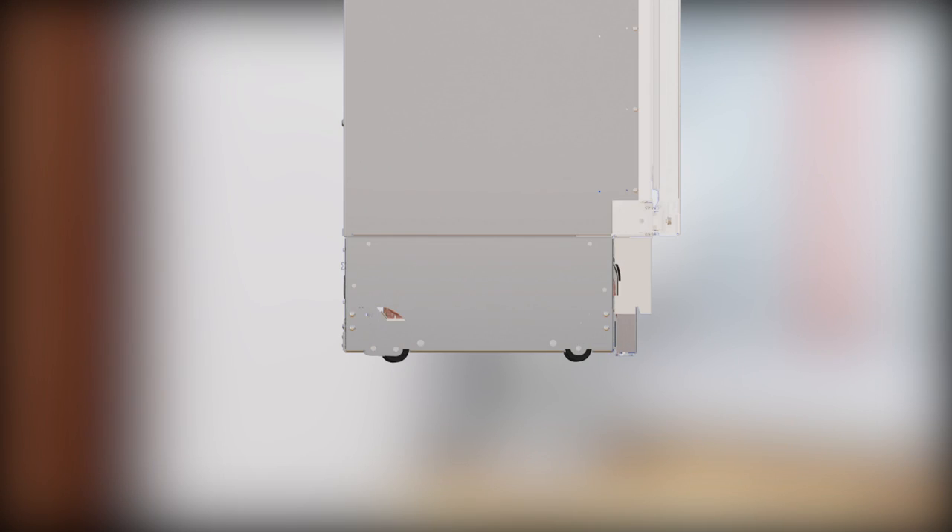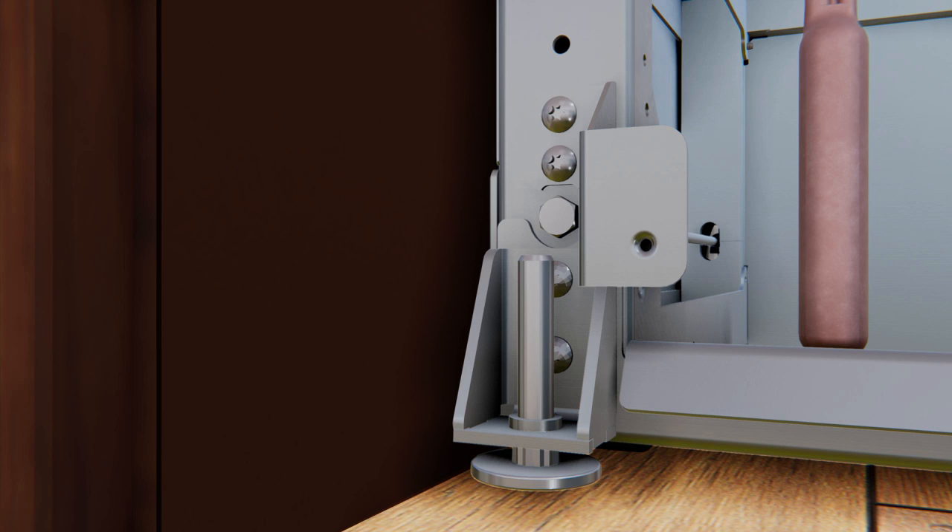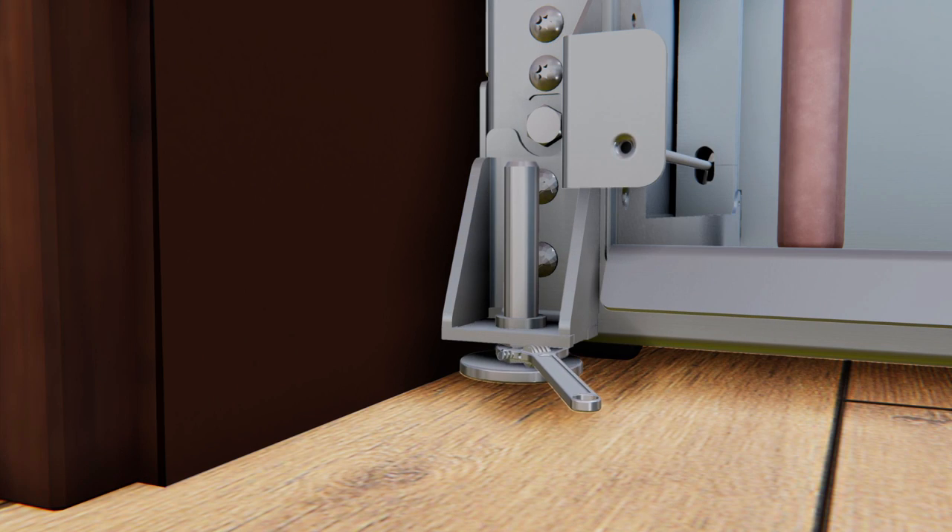All models have four-point leveling. The front is supported by leveling legs and the rear is supported by adjustable wheels — both are accessible from the front of the unit. For best results, raise the unit higher to contact the anti-tip bracket and proceed with leveling. To level the back of the unit, turn the 7/16-inch hex nut located above the front wheels — turn clockwise to raise or counterclockwise to lower the unit. For front leveling, use a 7/16-inch open-end wrench.